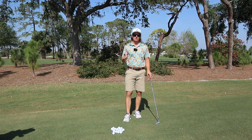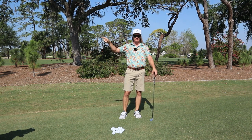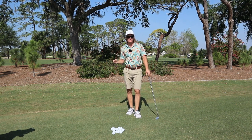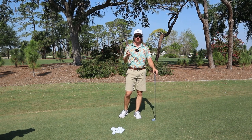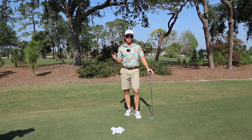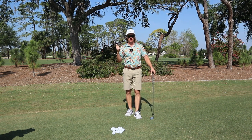I've got one key swing tip that's not only going to help you with your full swings but it's going to help you with your wedge game and your chipping. My name is Darren. I am a professional golfer, a Class A certified teaching professional through the PGA, and on other socials my name is Darren's Wedge Work. So if you like the videos here, I've got more videos over there.